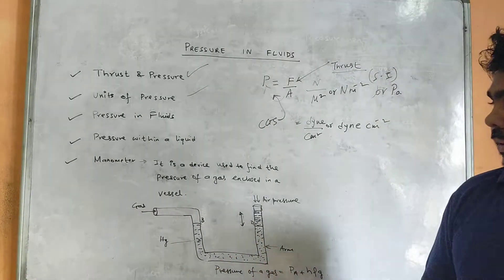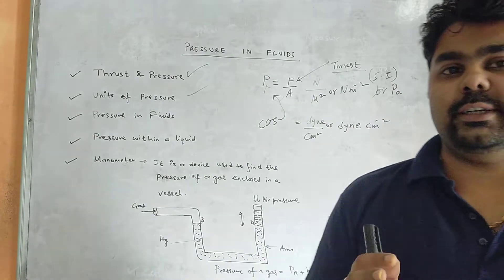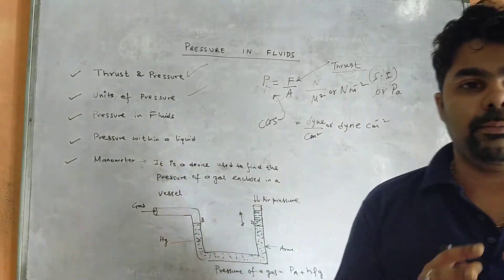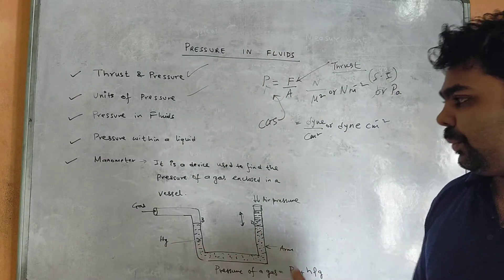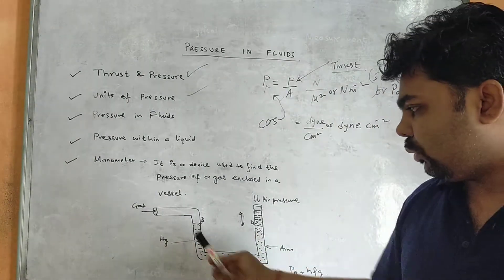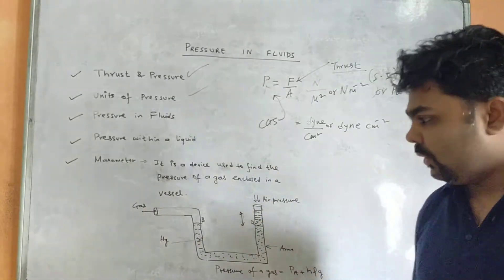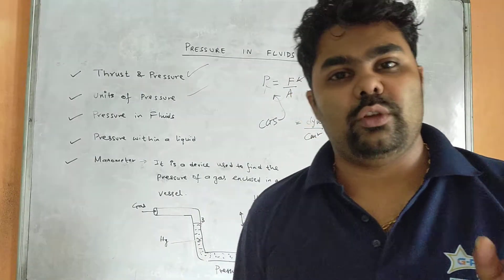A manometer is a device used to find the pressure of a gas contained in a vessel. It has two arms: one end connected to the gas vessel whose pressure you want to measure, and the other end open to the atmosphere. The manometer is filled with mercury, which has high density and is generally preferred in such instruments.